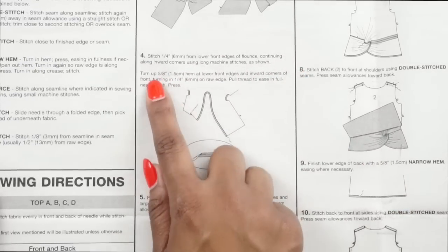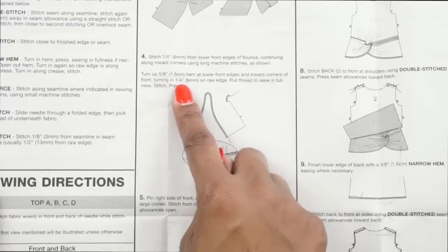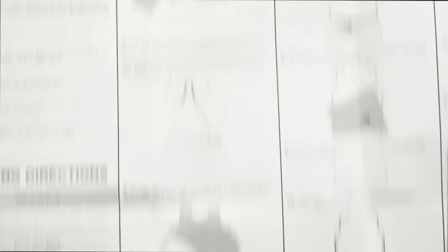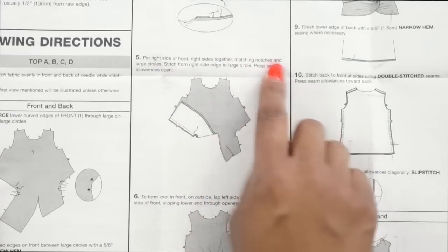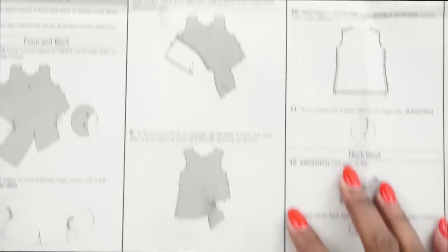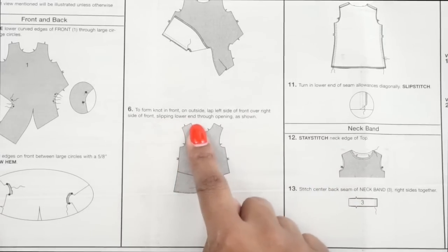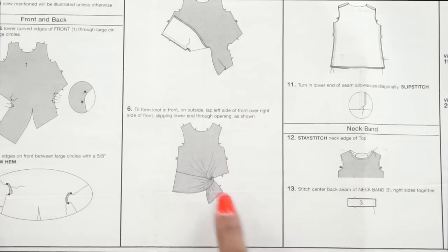We're going to be basting, then turn up a five-eighths inch hem at the lower front edges and inward corners, turning in a quarter inch of raw edge, pull threads to ease fullness, stitch and press. So along that curve we're just going to create a narrow hem. At step five, pin right sides of front together matching notches and large circles, stitch from the front side edge to the large circle, and press the seam allowance open. At step six, we form the front knot — on the outside, lap the left side of front over the right side, slipping the lower end through the opening. So after we've sewn this opening, we slip that piece through the opening.